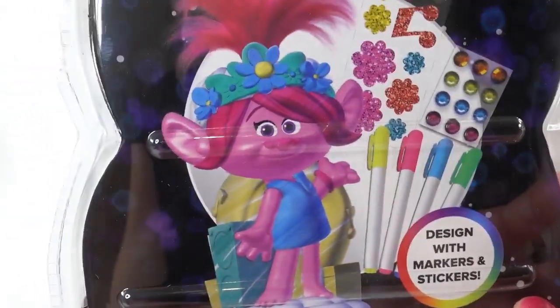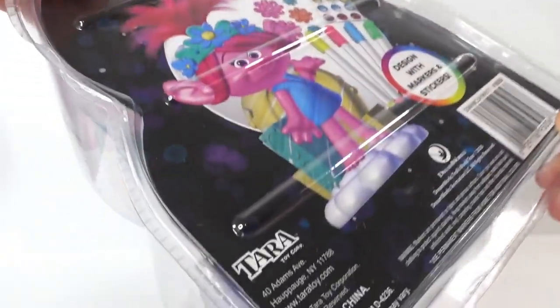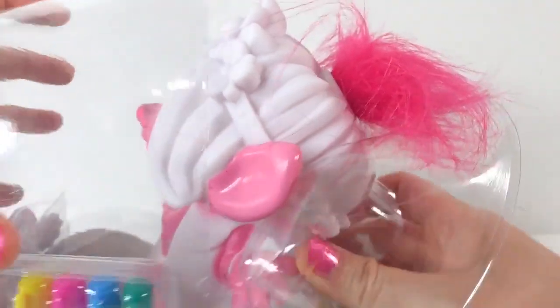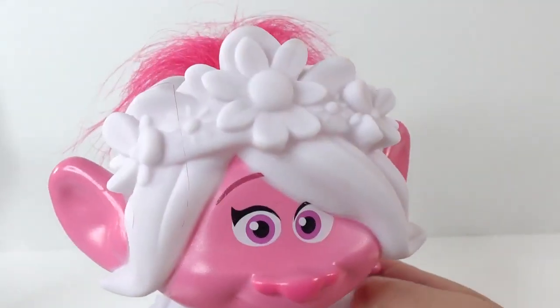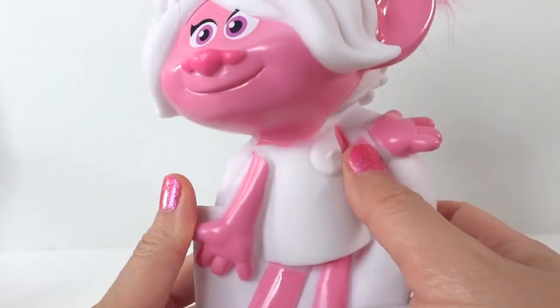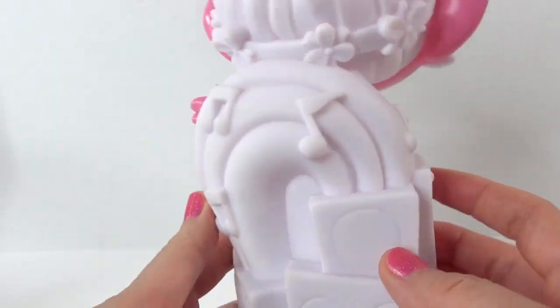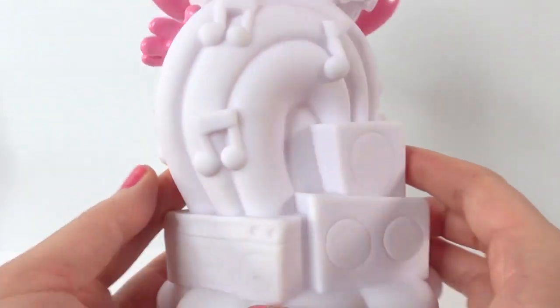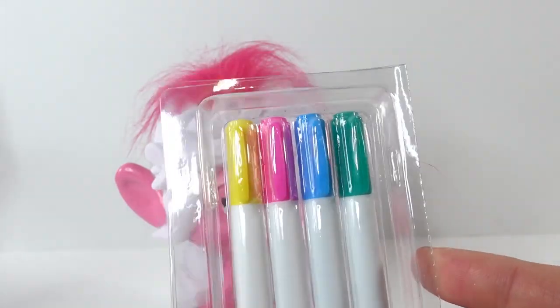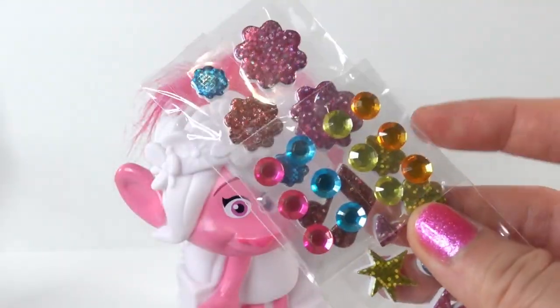Here in the back is what she can look like. Let's go ahead and get her out of the box. Here she is — she is wearing a little flower headband, she has on a dress, and she's standing in front of a little rainbow speaker. She comes with four markers: yellow, pink, blue, and green.